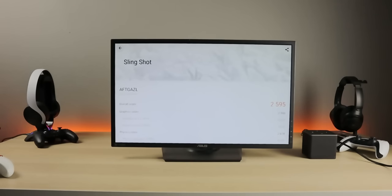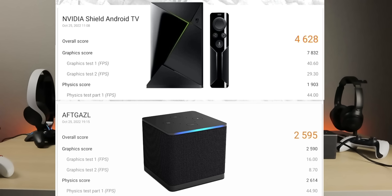Let's do a quick benchmark. The overall score was 2595, graphics score 2590. Comparing to the Nvidia Shield (2017): the Shield scored 4628 overall versus 2595 here, and its graphics score is 7832 versus 2590 — the Shield really dominates on graphics, which makes sense as it's a gaming device at heart. However, the new Fire TV Cube beats the Shield on CPU/physics score: 2614 versus 1903. So the processor is better on the Fire TV but graphics are better on the Shield.